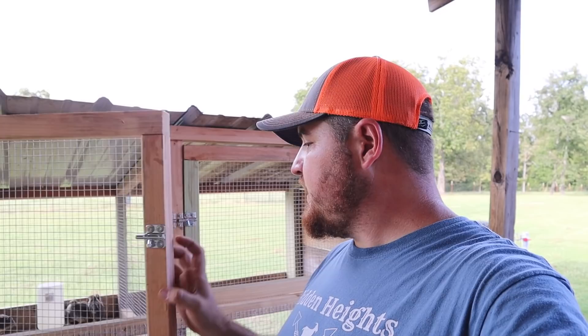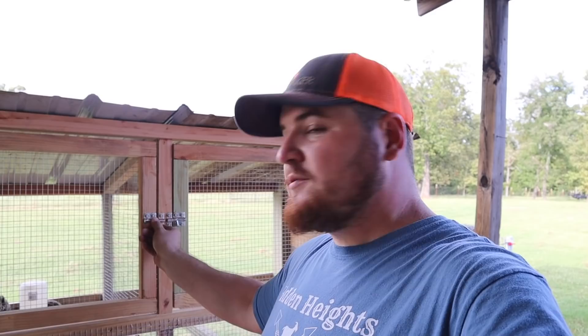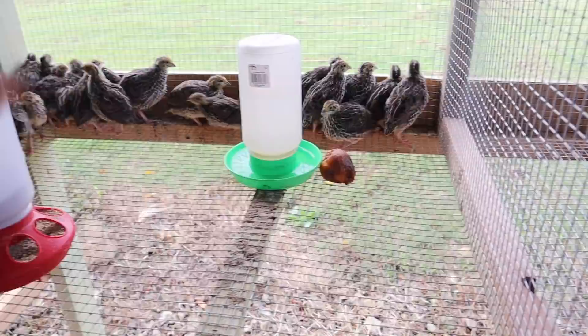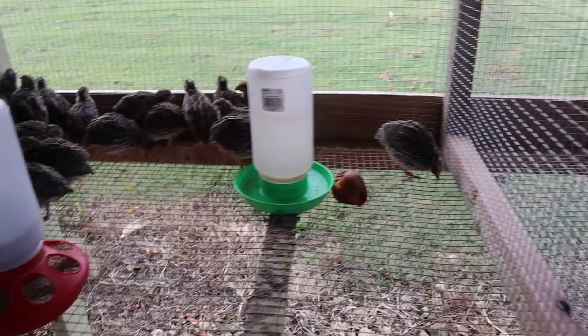The water cups are filled up. I've got something else to finish on this quail hutch — I now have the latches on, so for all of you worried about the quail, they are securely locked into their pen. There's a little overripe pear that fell off the pear tree and they've been picking at that a bit. I still need to get a feeder made to go in here.